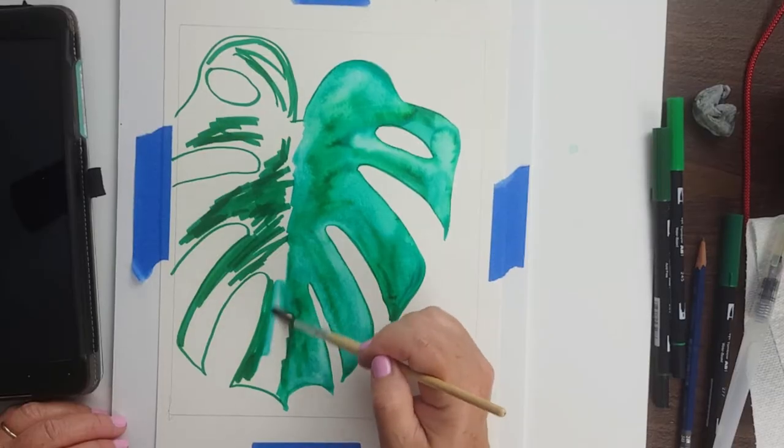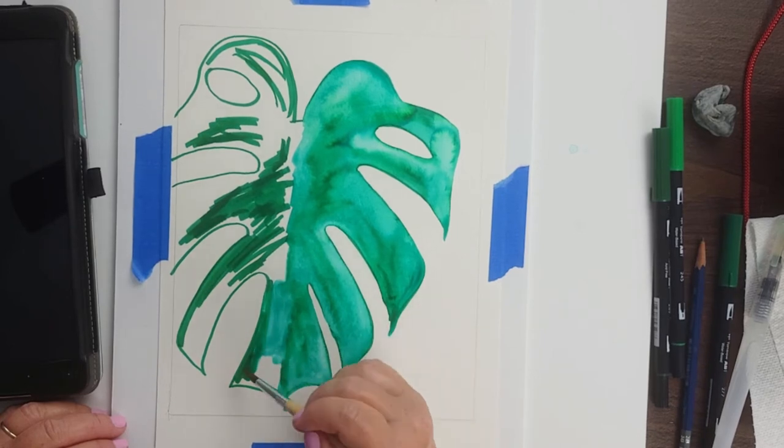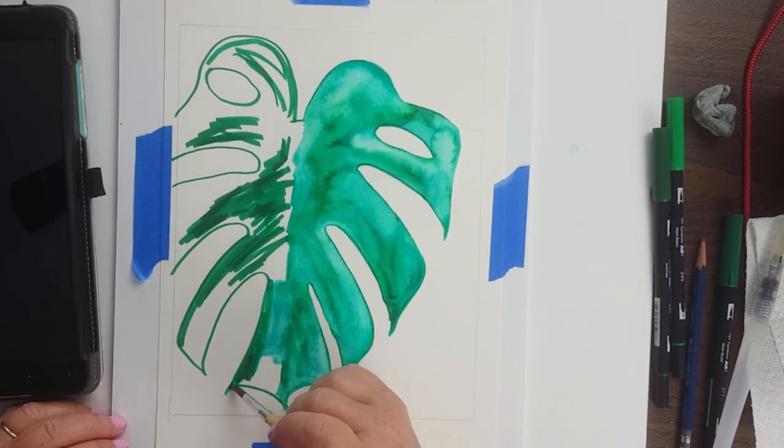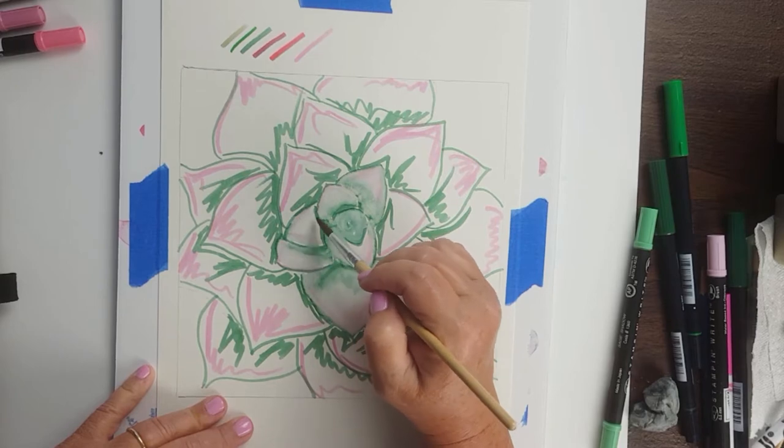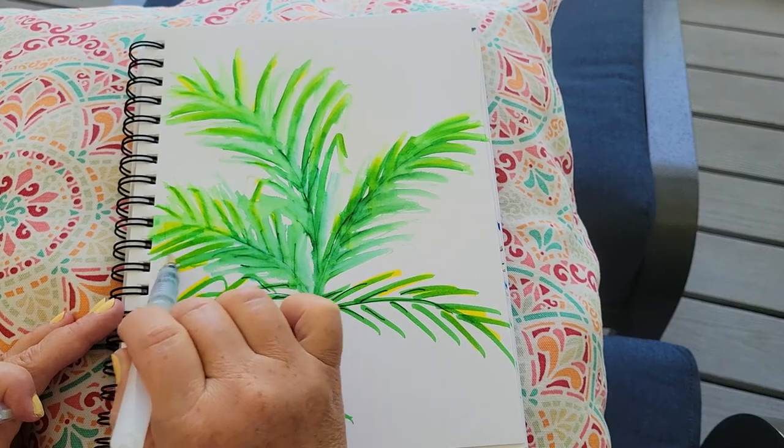We'll start by talking about supplies — spoiler alert, they don't have to be expensive. Then you can grab some markers and paint along with me as we learn saturated and transparent painting techniques and explore how easy it is to create a painting using just one, two, or three markers. So let's have some fun and create some beautiful artwork in Painting Watercolor Botanicals with Water-Based Markers.